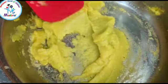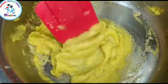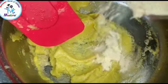Now pumpkin has been cooked. After pumpkin is cooked, now we are going to add Tinai powder.